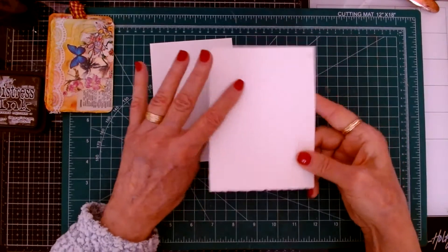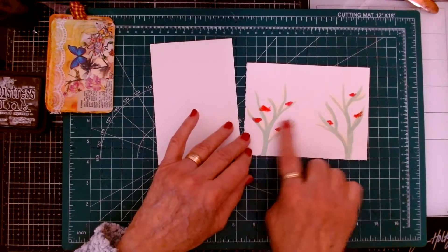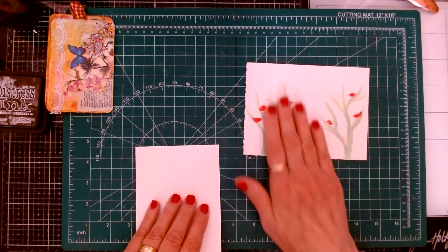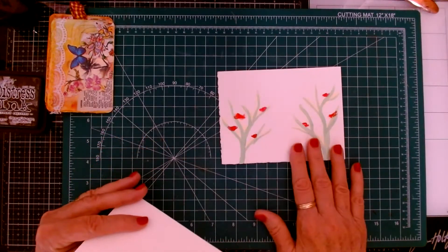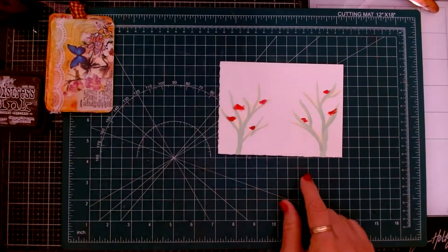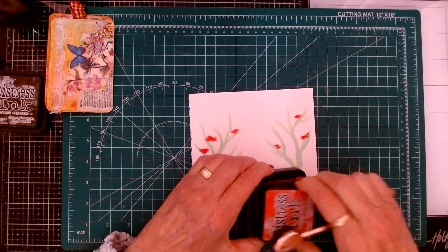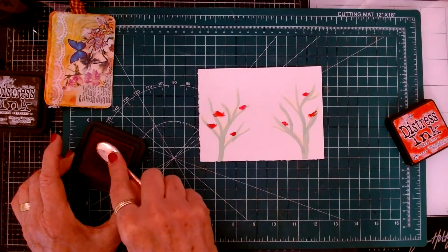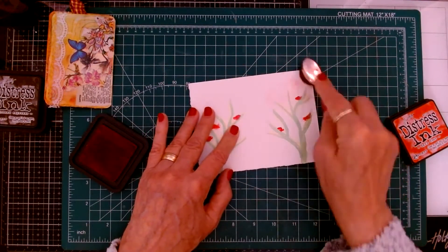I'm going to do two different ways. This is watercolor paper, but it's a scrap of mine that I had. I did some watercolor paints on here, just playing around, and I want to use my distress inks on here — just going to cover this and see how it turns out. This one here is just plain paper, so we'll see the difference. I'm also going to wet the paper a little bit, but I'm going to use coffee water. Like I said, this is just a play.